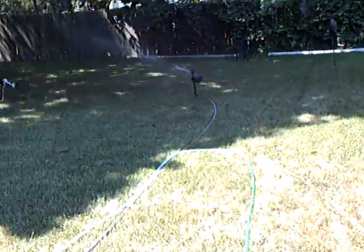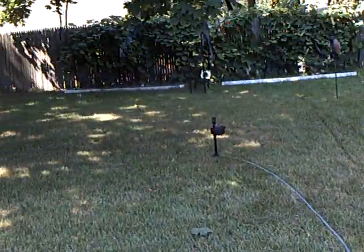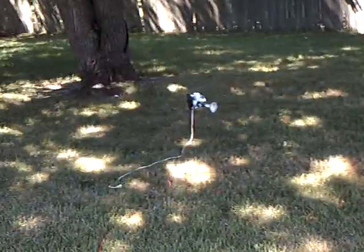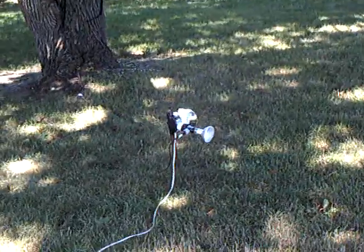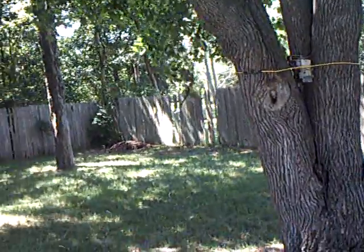And a couple of fun things — see the water sprinkler? That works off a motion detector. I also have this light set up. Let me trigger that — it sets off the lights and it sets off that motor in the tree.